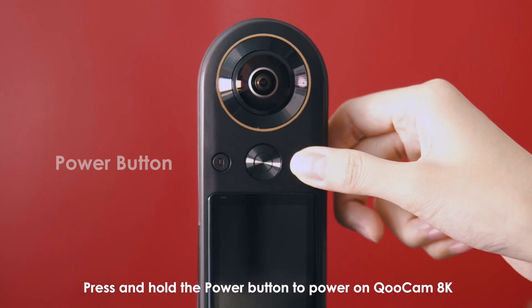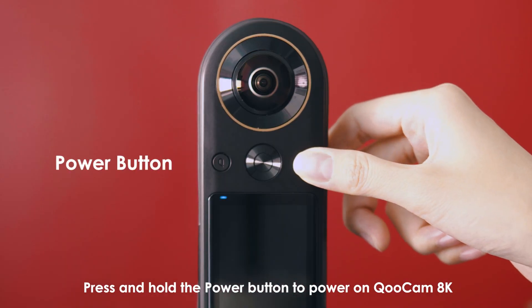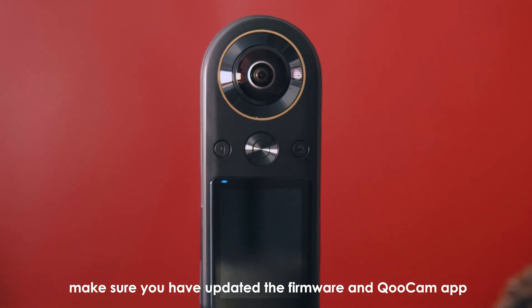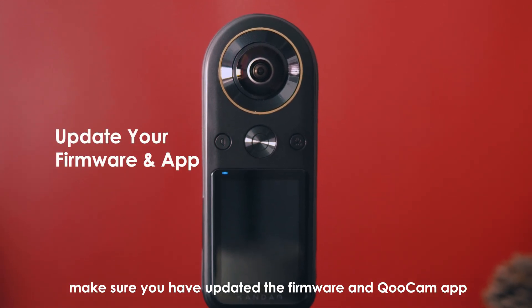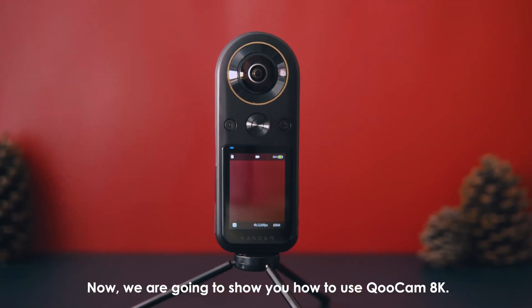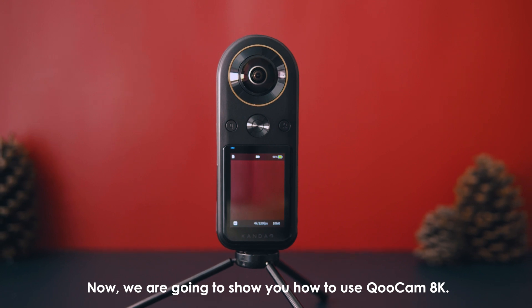Press and hold the power button to power on QooCam 8K. Before using QooCam 8K for the first time, make sure you have updated the firmware and QooCam app to enjoy the latest features. Now, we're going to show you how to use QooCam 8K.